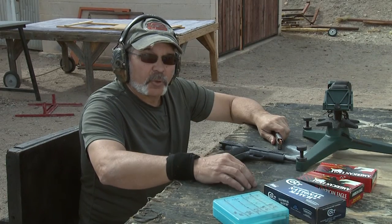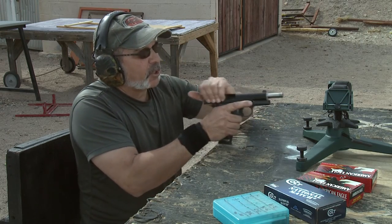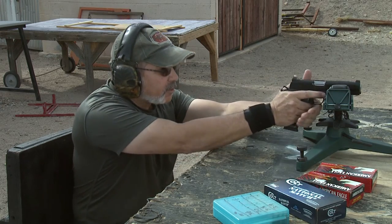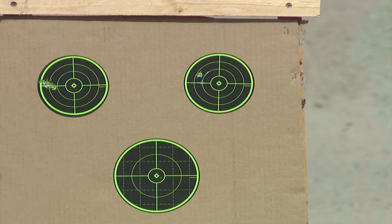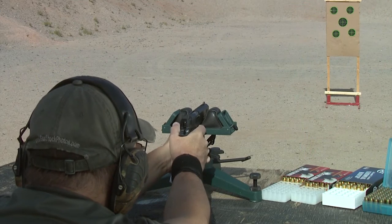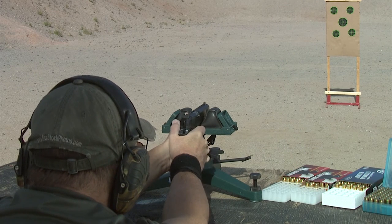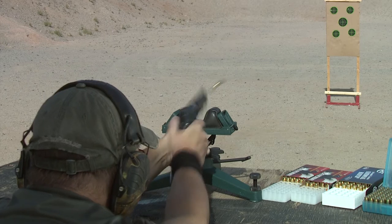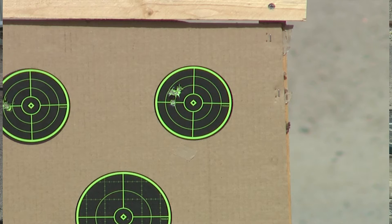Next we're going to put some 124 grain American Eagle through it. Let's see how we do with the 124 grain. This gun is making me look good.